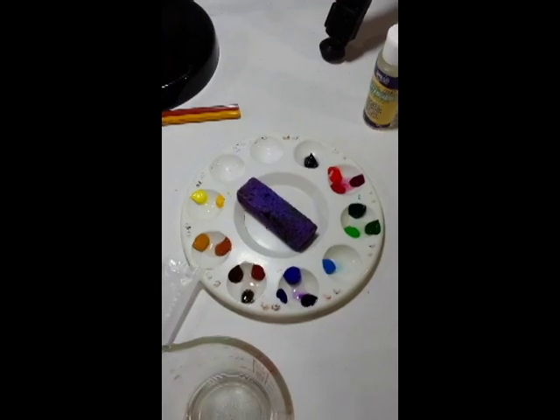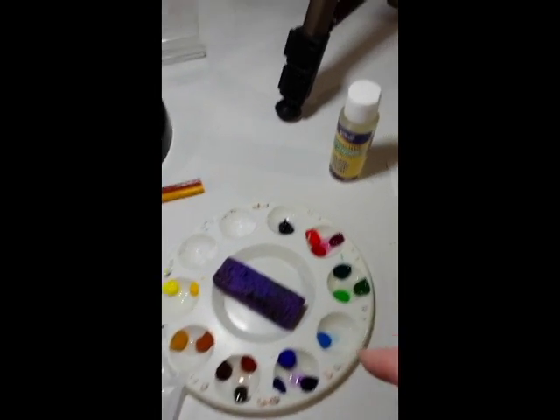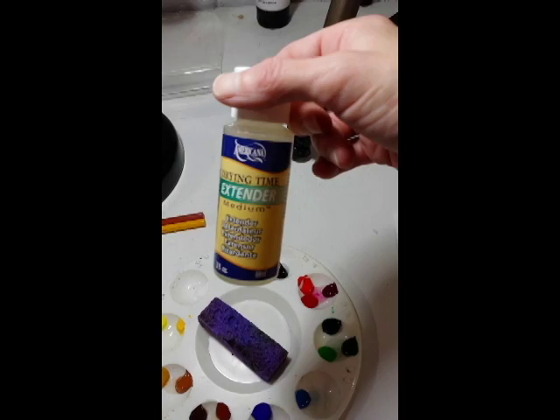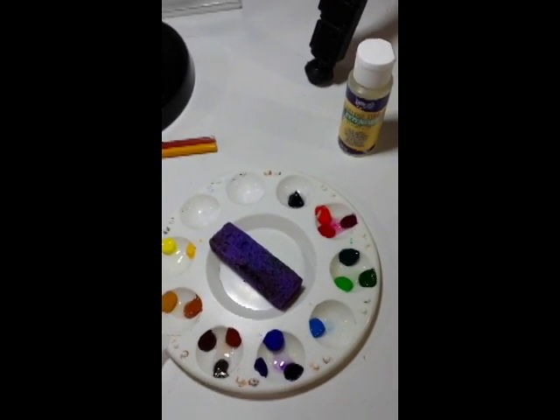Hey guys, got another tip and trick for you, and this goes out to those acrylic painters who want their palettes to last longer. If you want your palette to last longer, we're going to go back to the extender trick. You want your drying time to be longer — use extender, don't use water.